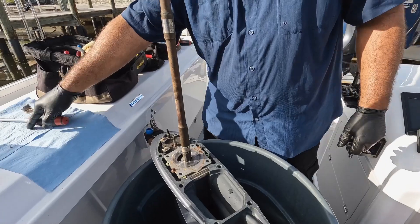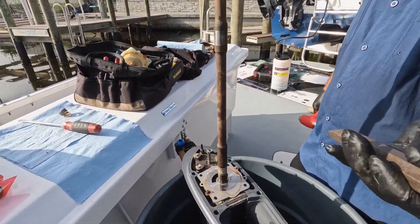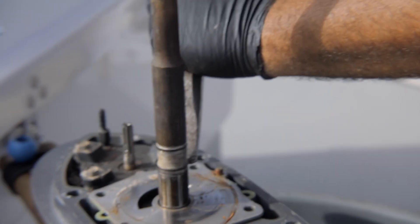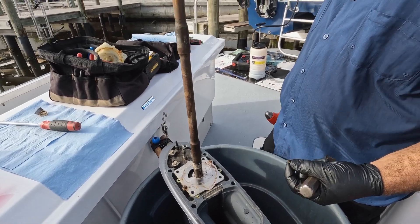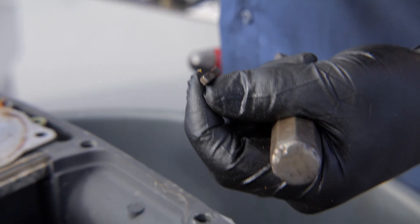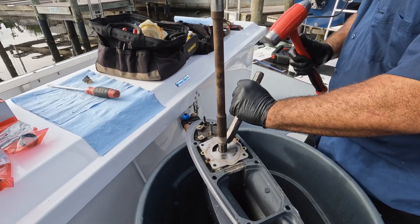I always use a stout chisel — not too sharp but very heavy. When I hit this, I'm not going to be nice to it; if you're too gentle you'll cut it. Give it one good smack to start it, then tip it out. This key is another reason to get a whole kit — if you just replaced the impeller and the boat was regularly used, this would be all rust, fuse to the shaft, and be very hard to remove.